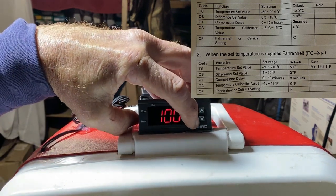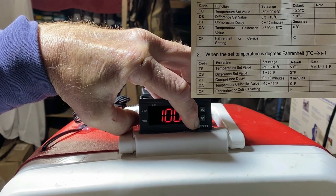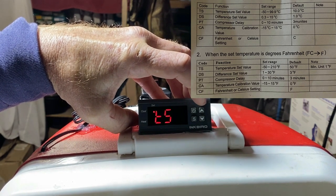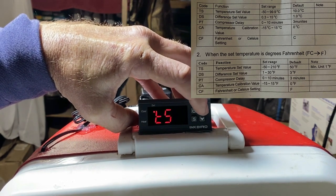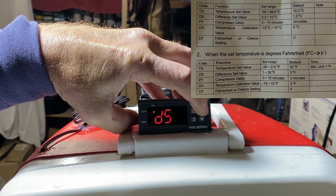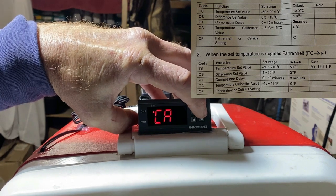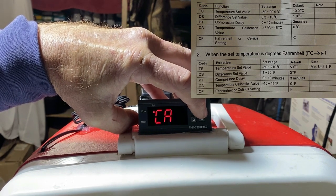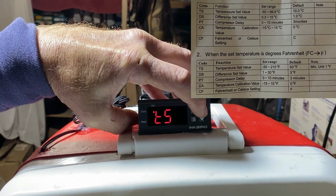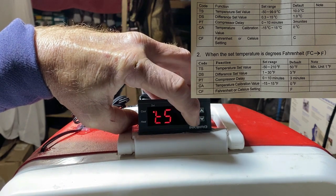You want to hit the S button and hold it. First thing that's gonna come up is TS — that's for your temperature setting. Hit your arrow up and it changes to DS. Hit it again — PT. Hit it again — CA. Hit it again — CF. Now we're going to go back to TS. TS is your temperature setting — hit the S while it's on there.